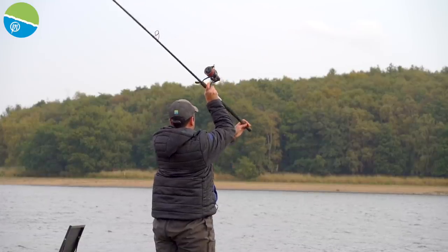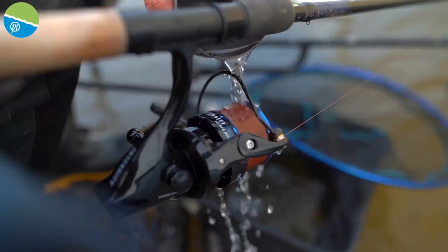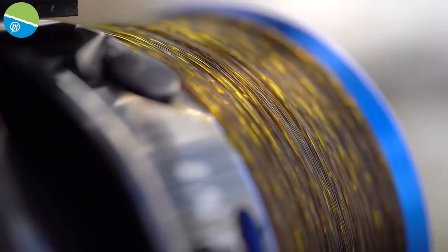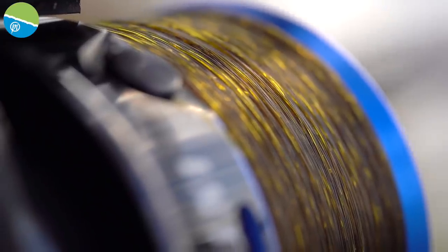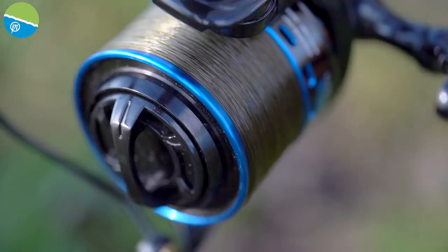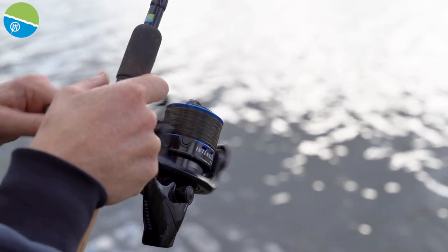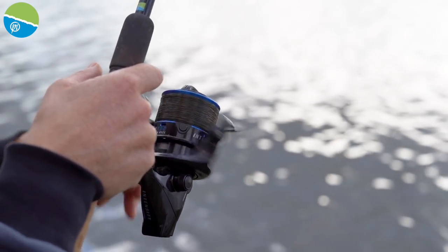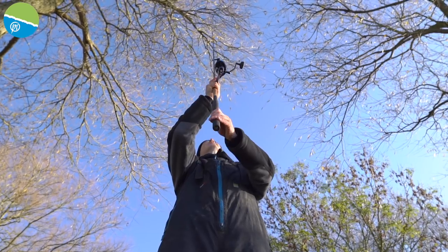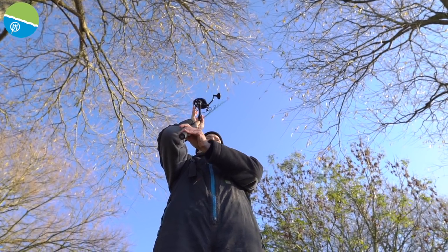When we were looking at a reel for fishing at distance, the line lay was something that was massive. When you've got a reel, you need the line to lay nicely on it, because when you're casting bigger distances it means the line comes off true and doesn't hinder your distance in any way. These reels are fantastic — they line perfectly all the way top to bottom. It's a brilliant distribution of line, which means my distance on my casting isn't hindered in any way.